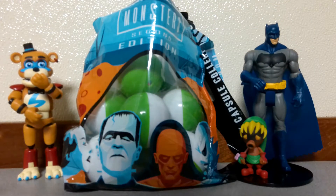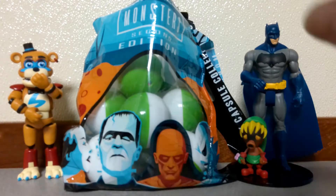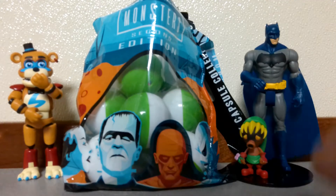What is up, everybody? Your friendly neighborhood Cajun towboater here. And today, we're going to be opening up the NECA Universal Monsters Special Edition Capsule Balls Blind Bag. So, what they are — they're these little balls, and they have different things in them, like pins, bracelets, some have shoestrings, just many different things. So, let's go ahead and start opening them.